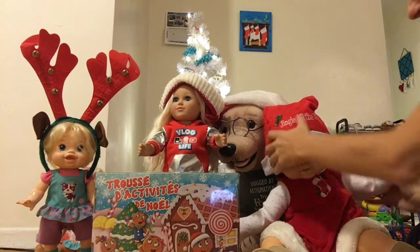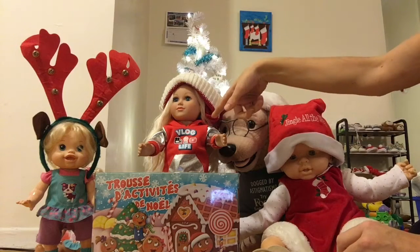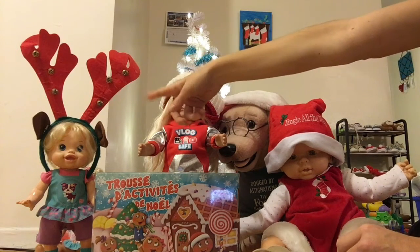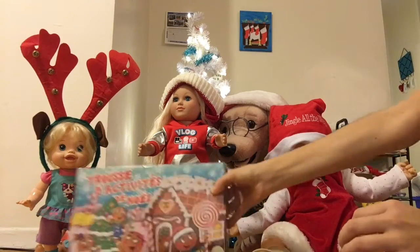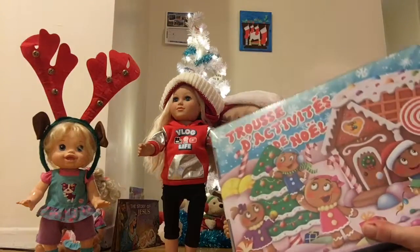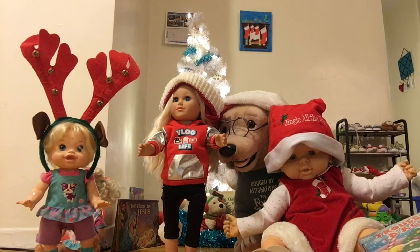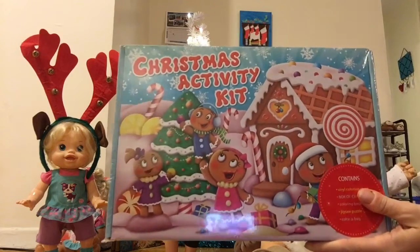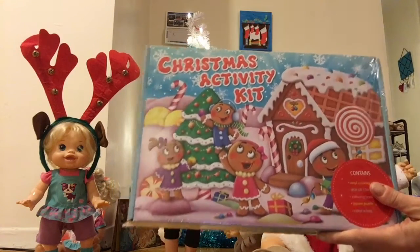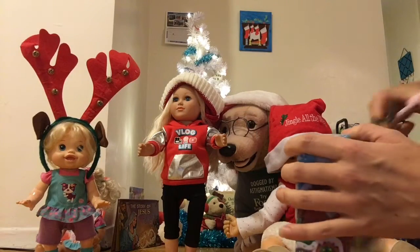We also have our vlogger girl and our baby alive here. Benji's holding the camera because we used to have a little tripod but I don't know what happened to it.